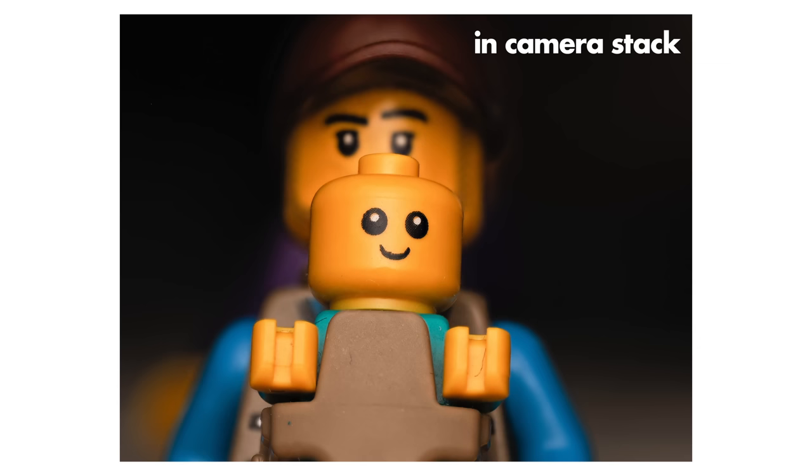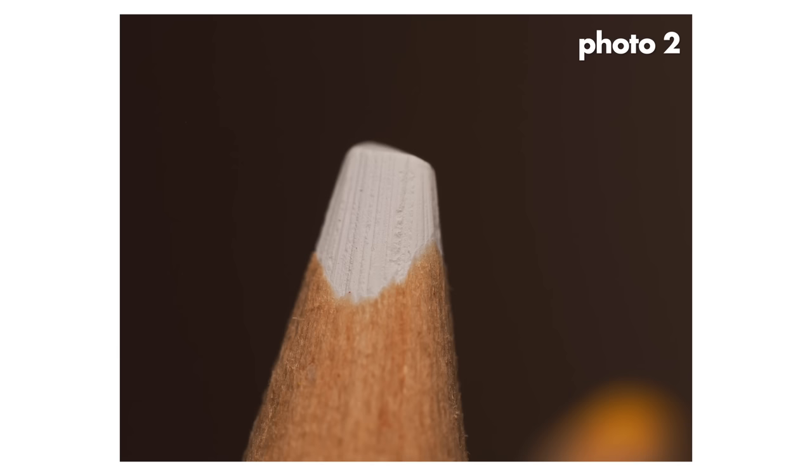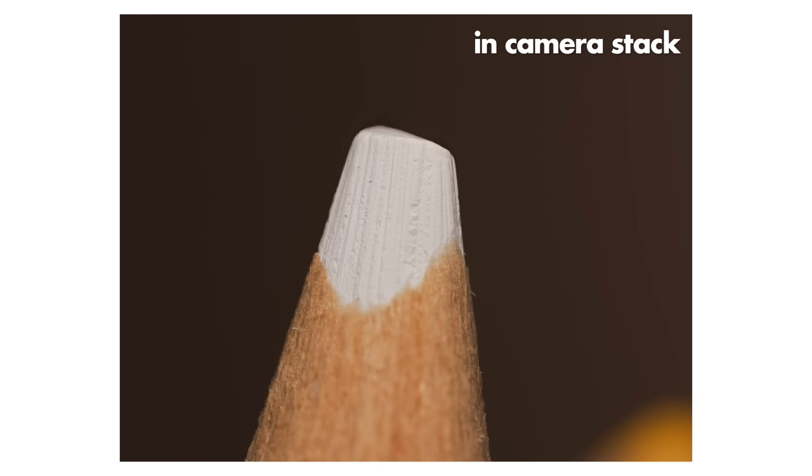When I use a manual Laowa lens for handheld stacks, the biggest challenge is finding which sets of frames can actually be stacked together. With this camera, since it always attempts to do the stack itself, you know beforehand which stacks are actually viable. And if you're not happy with the camera's result, you can always redo it yourself because it saves each individual image too. I'm very impressed — they must have some really good algorithms for this.